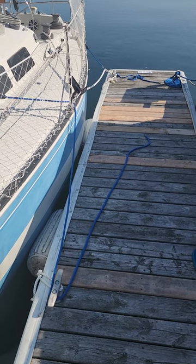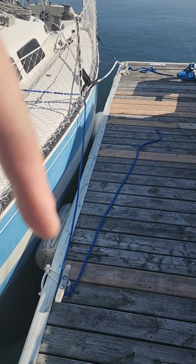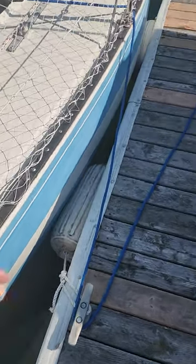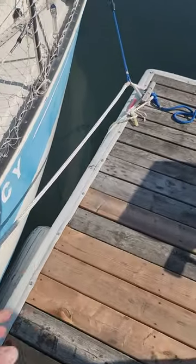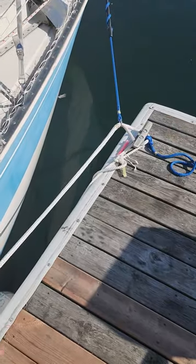This is my self-slipping and self-docking setup. You can see right there — that's my forward spring, which I just have loosened off for demonstration. I have the fenders just attached to the dock. Most marinas don't like you permanently affixing, so it's just attached with rope and then it goes through.